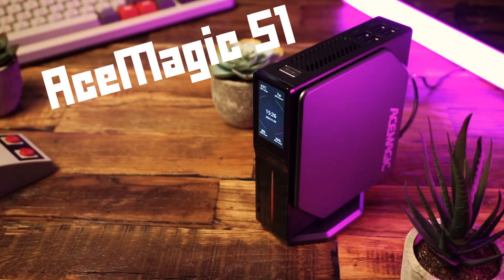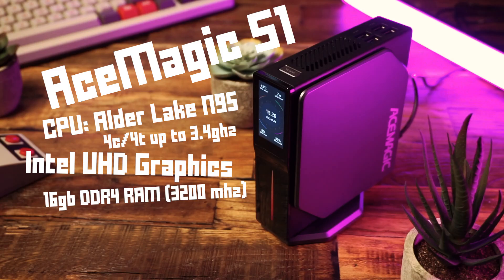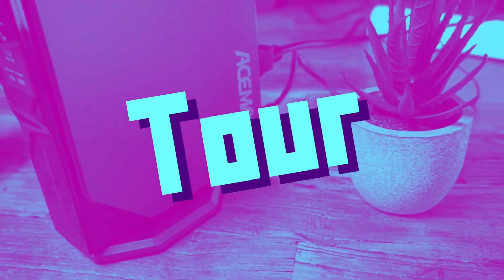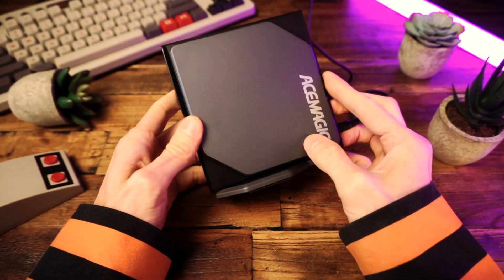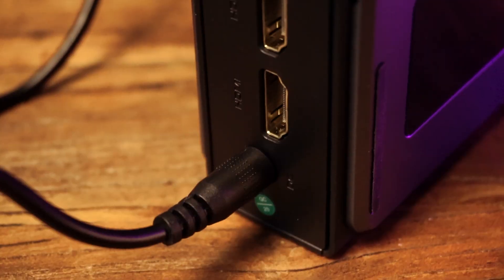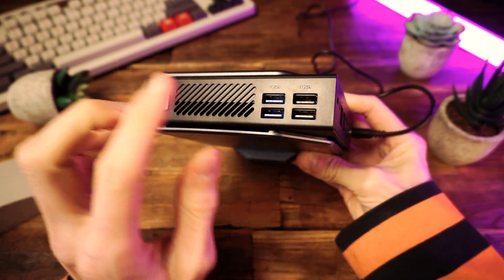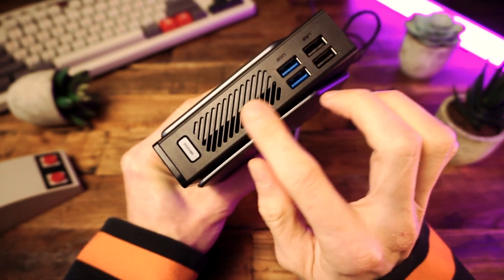The Ace Magic S1 is powered by a 12th gen Intel Alder Lake N95 CPU and integrated Intel UHD graphics. We also get 16 gigabytes of SODIMM DDR4 RAM clocked at 3200 MHz, though only single channel RAM is supported. My model came with a one terabyte NVMe SSD with Windows 11 Pro pre-installed. We also get integrated Wi-Fi 6 and Bluetooth 5.2. The device is really nice looking — it's got some nice angles and aesthetic touches that make it a little more interesting than being a simple box. Around back, we have a hole for our power adapter, two HDMI ports, dual ethernet ports, which I know some people are going to be happy about, and a headphone jack. On top, we have four USB-A ports — two USB 3 and two USB 2 — along with a power button and a fan vent on the top and bottom.